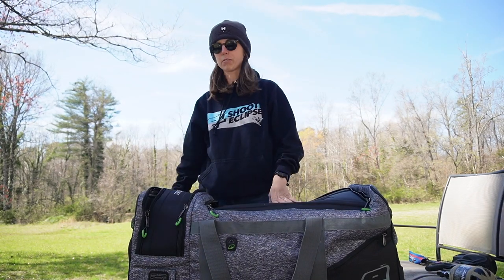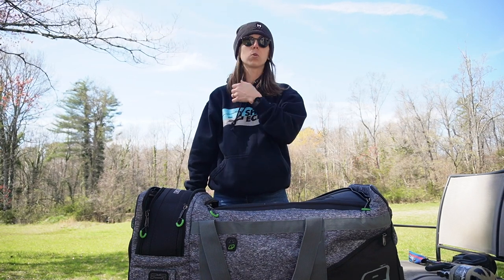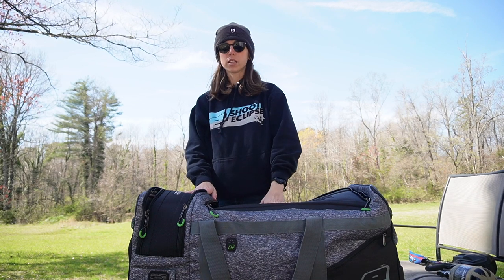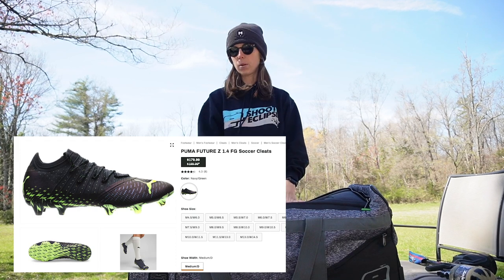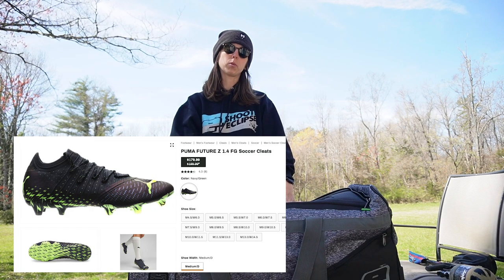I realize now that I forgot to put my cleats in here to show you guys. I wear Puma cleats. I always wore Adidas cleats because they were my favorite, and then they changed everything, so now I'm having to switch to Puma cleats. I'll throw up a photo of what they look like, but they're fantastic — probably the most comfortable cleats I've ever worn. Highly, highly recommend the Puma cleats.